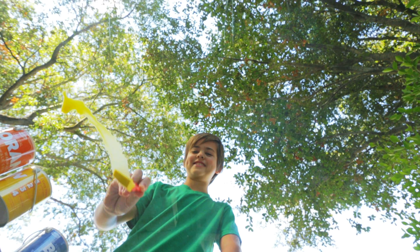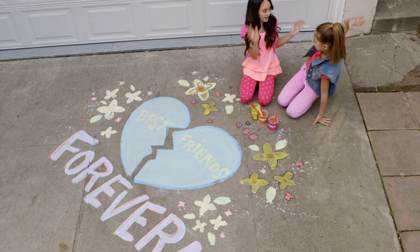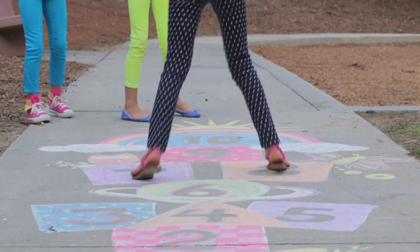Grab your brush and paint dazzling works of giant sized art. You can draw pictures, write your favorite sayings, or create and draw games with your friends.